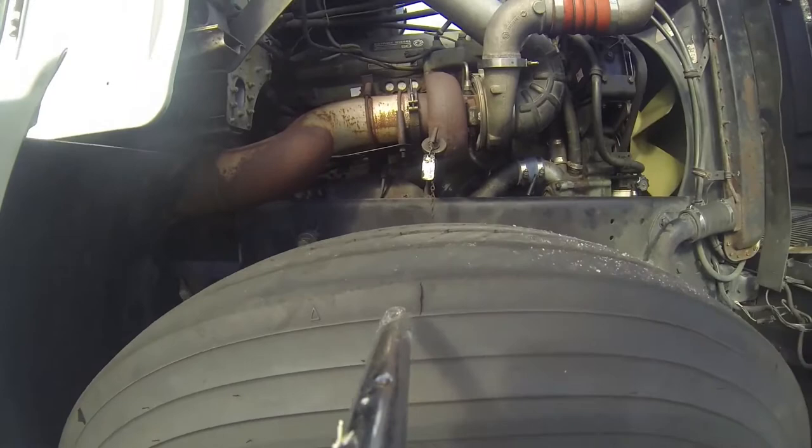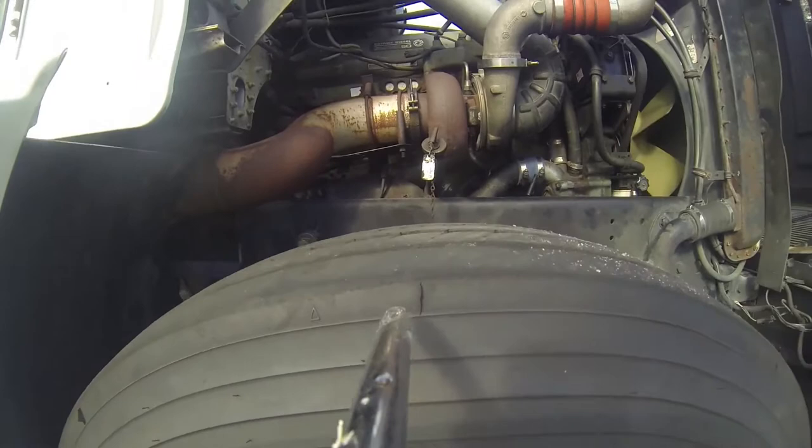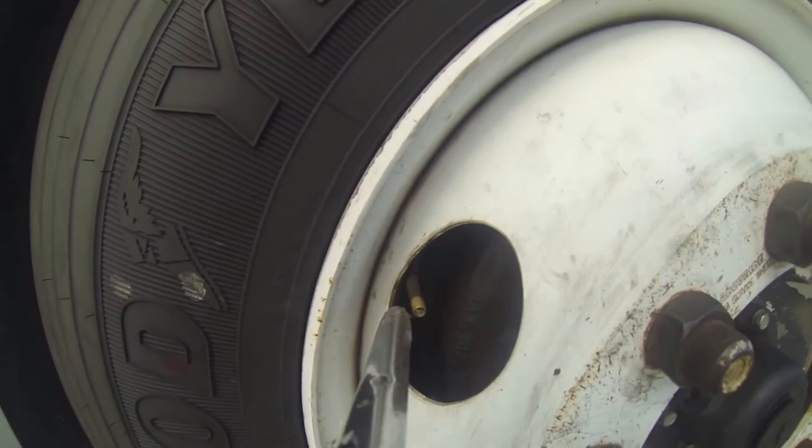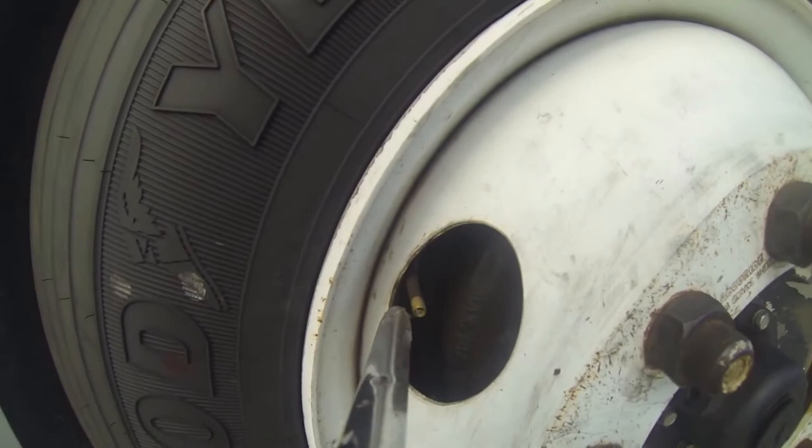Coming back to the top of the tires, we're looking at the steer tire — the tread depth and overall appearance, which is like an ABC check. You want to ensure there's 4/32nds of tread on the tire, and make sure there's no abrasion, cuts, or bruises on the outside of the tire. We're coming down to our outside rim, making sure that the rim is not bent, cracked, or damaged in any way. We have a valve stem here to ensure proper inflation — if it's not correct, we have to check with a gauge.